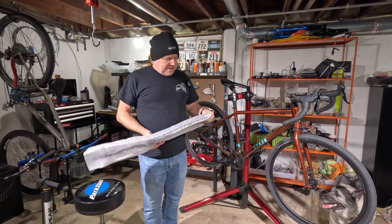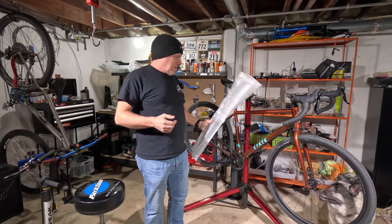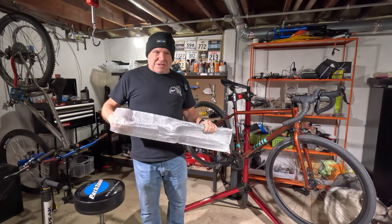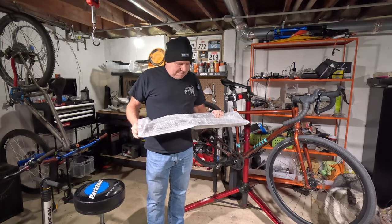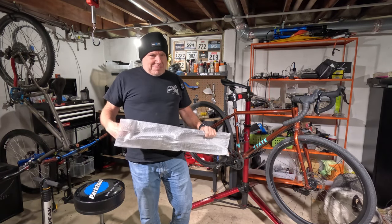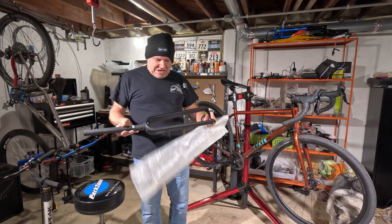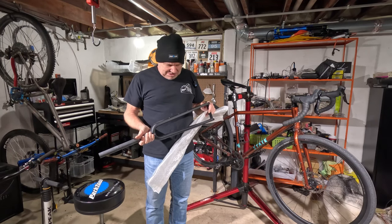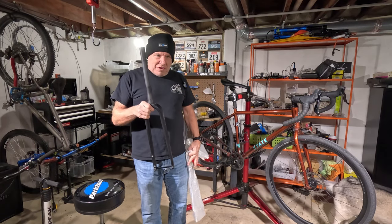If you've been following my channel and know about this bike purchase, you'll know that I got the carbon Monster Fork with it. Well, it wasn't correct so I just put it off, got my money back, and then finally decided I do want a carbon Monster Fork — so I did get one, and here it is. It looks correct, it's not defective, so we're good to go.